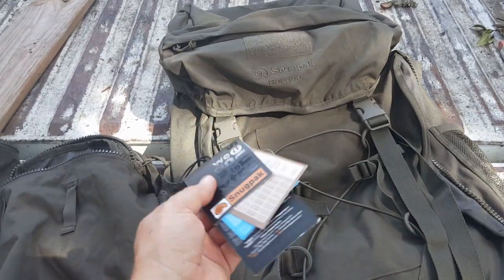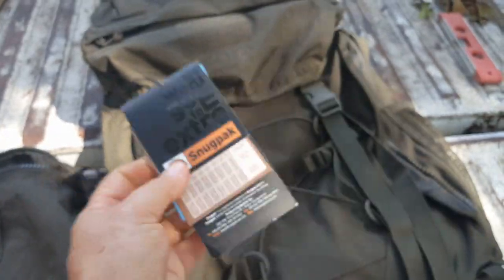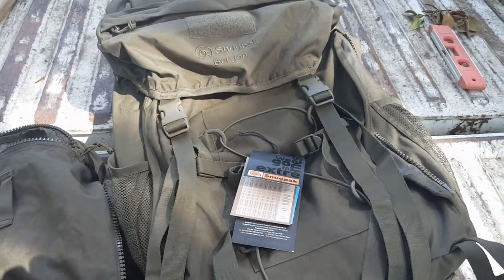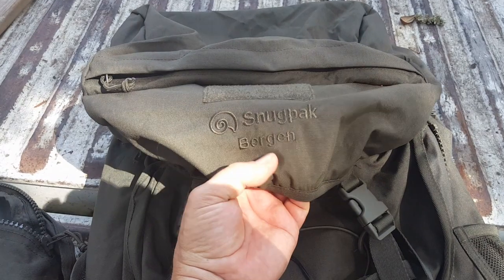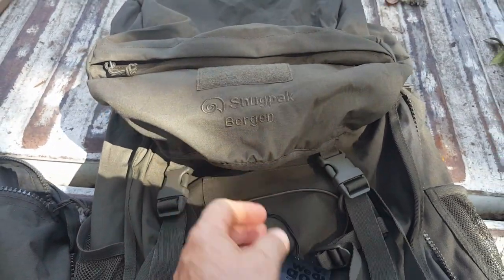I actually got it about a year ago at the thrift store brand new — there's the label that was still on it. Got this thing for 50 bucks. From what I can tell, if you can get one, they're about $175 now. Snugpack evidently does not make the Bergen anymore.